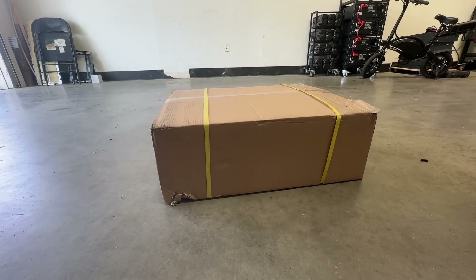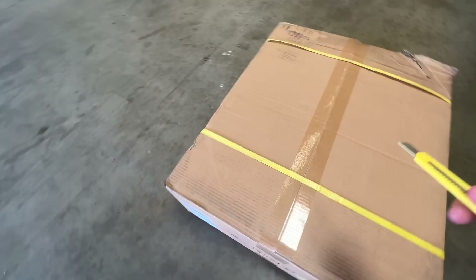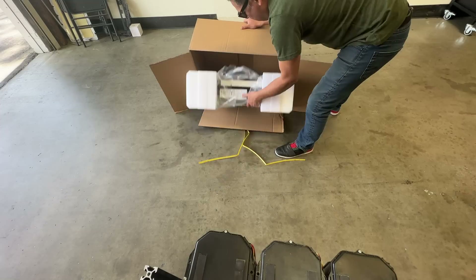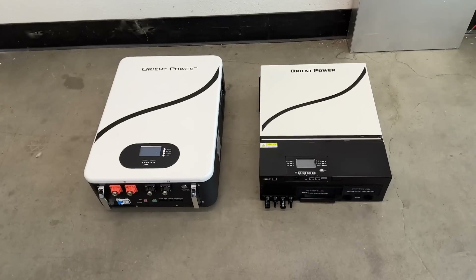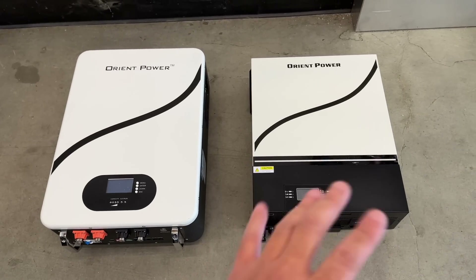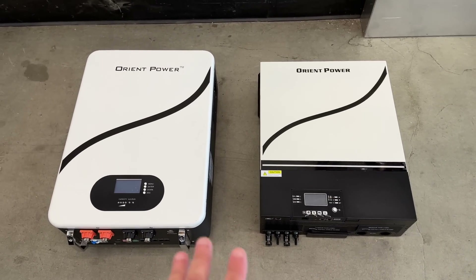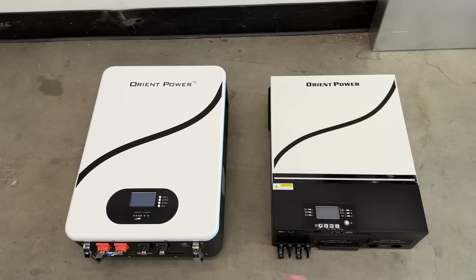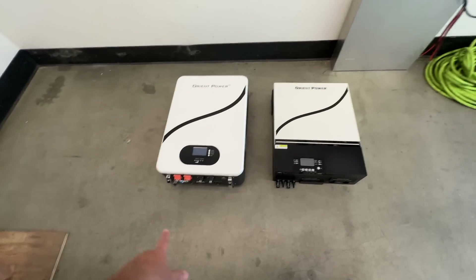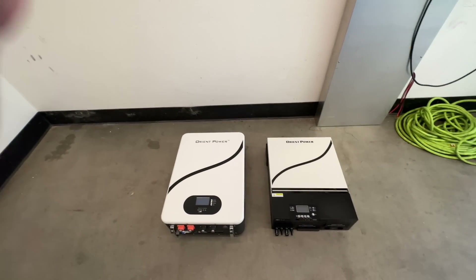Let's not talk about batteries today — let's talk about inverters. Let's open up this inverter. Here is the matching battery for this inverter. You could use an inverter with any 48 volt battery, but this company has matched these, and the look and color scheme makes it feel like they go together. Both of these can be paired and put up on the wall.